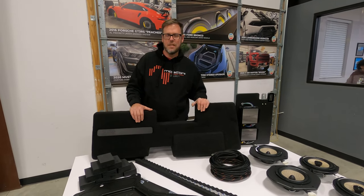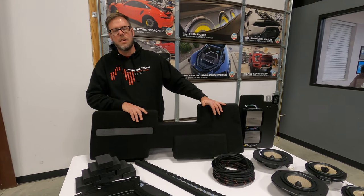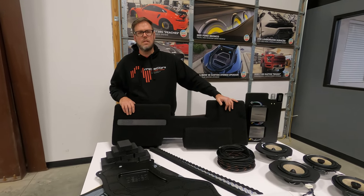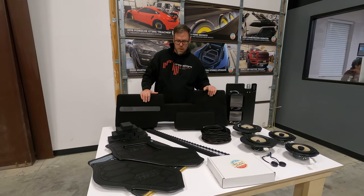Hey, this is Sage with Sounds Good Stereo. Here today I'm going to introduce you to our new Stealth kits that we just came out with. This fits your 2015 and up F-150s and 2017 and up F-250 Super Duty trucks.